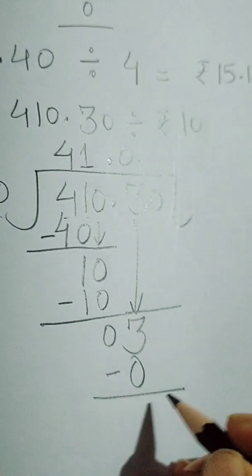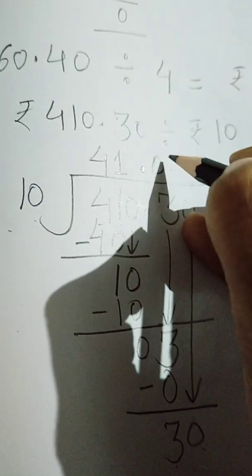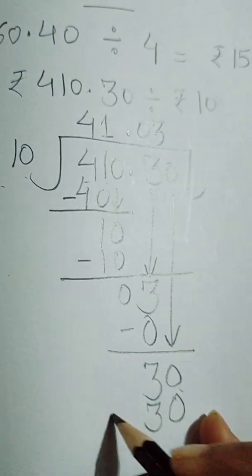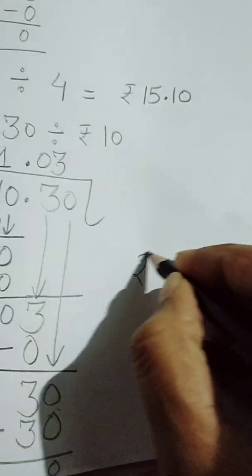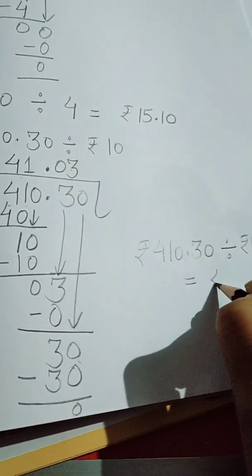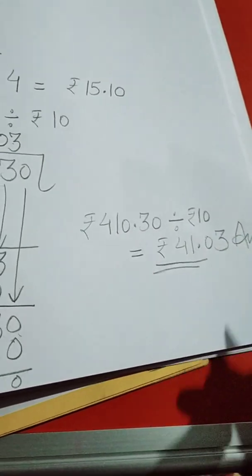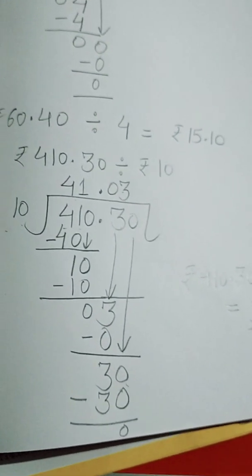Ten into 0 is 0, then next is 0, it becomes 30. Ten threes are 30 — yes. Now the division is over. We got the quotient 41 and 3 paise. So rupees 410 and 30 paise divided by rupees 10 gives us rupees 41 and 3 paise. Students, hope you have understood. You will do these sums in your math notebook. Thanks and have a beautiful day!